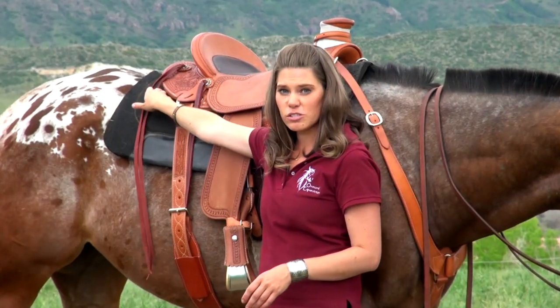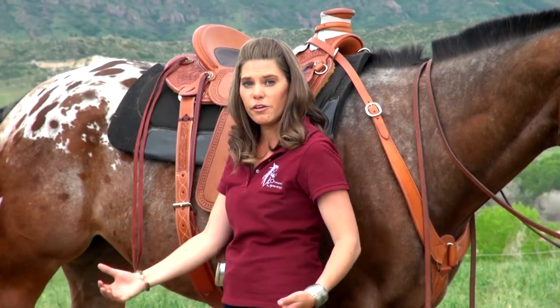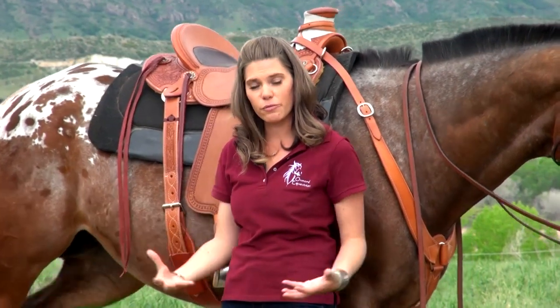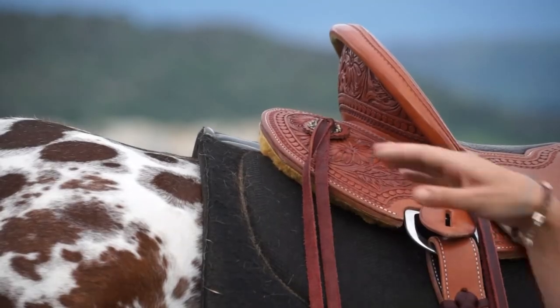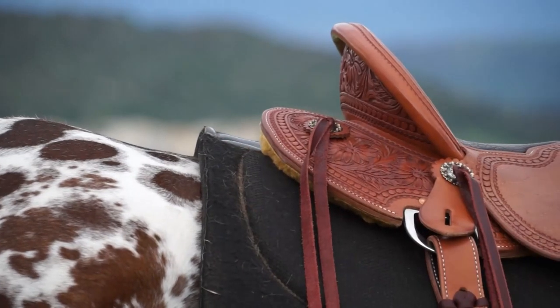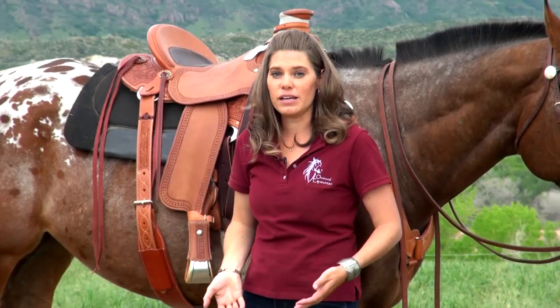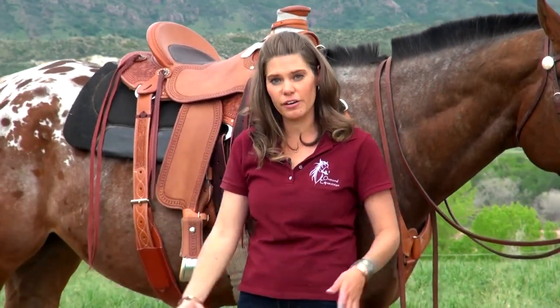It has a short skirt, which really allows the hip to move up and forward and underneath the horse, allowing the horse to get collected underneath you and round through its back and stretching out over its back. It also has a split skirt in the back that allows it to break over the horse's back and give the horse that range of motion it needs through its hips to get underneath of itself.